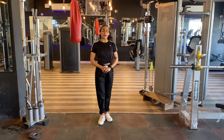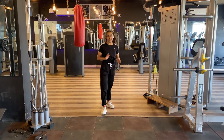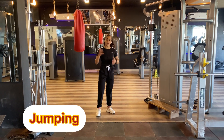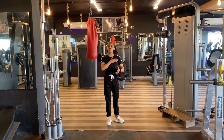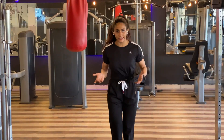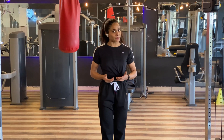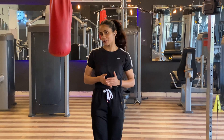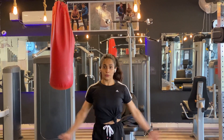So girls, now we are going to do our last exercise, which is jumping jacks. This is a great workout for your overall body, but you will focus more on the chest. Because we are going to do it like this — just follow me. We are going to do 20–30 repetitions. So let's start: one, two, three.